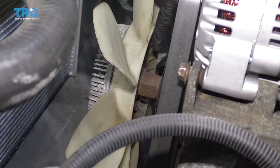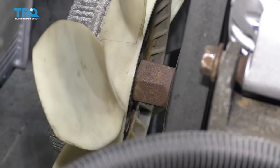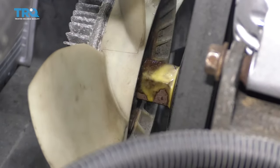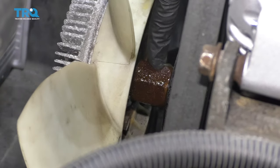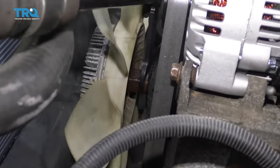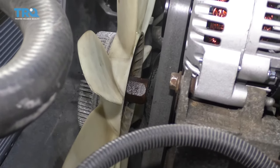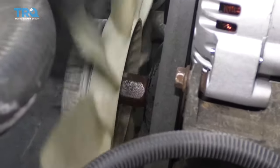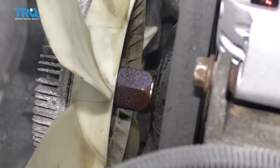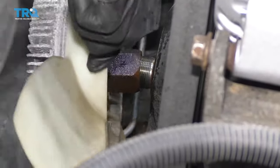The next thing we need to do is get the fan clutch off of here. You want to do that before you remove your serpentine belt because that's going to help keep the water pump from spinning. I'm going to carefully put a little bit of penetrant on there right along the area between the actual clutch itself and the pump. Let that sit for a second. We're going to need to use a 36-millimeter wrench. If you have a 36-millimeter wrench and a hammer, you can try to give it a couple of light taps and see if you can get it to break free. Once that breaks free, go ahead and spin it right off. Just be careful not to let it spin too freely because if it comes off and falls down, it could potentially damage your radiator.